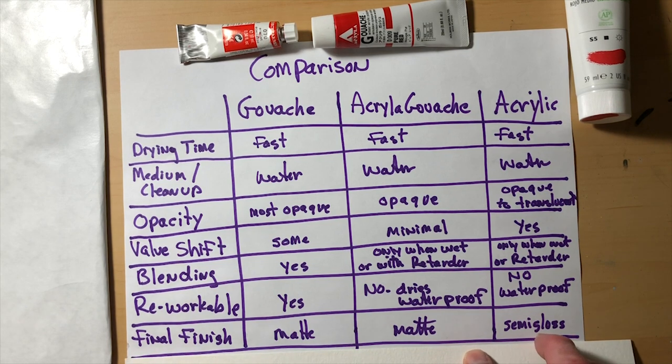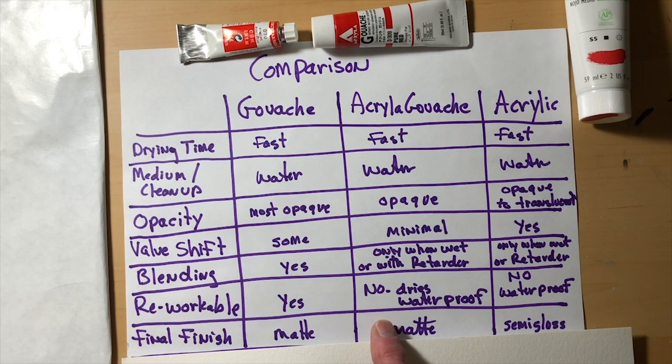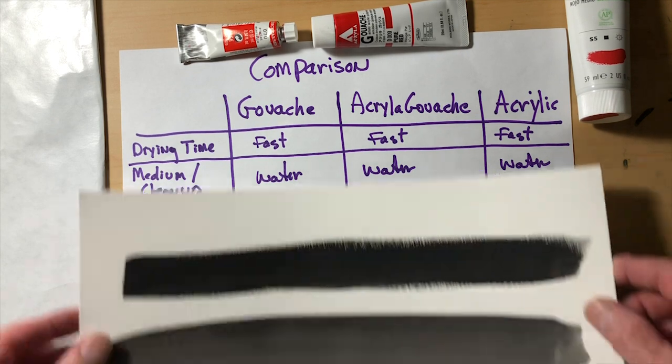The last thing is the final finish. With gouache, one thing I love — and many illustrators have loved over the years — is that it has a matte finish. Acrylic has a semi-gloss finish; you can add mediums to reduce the gloss, but it naturally likes a semi-gloss look. What I like about acrylic gouache is that it's basically acrylic but has that matte finish. Once it's dry, you cannot tell the difference between acrylic gouache and regular gouache just by looking at it. The only test is a wet brush — it re-wets gouache but does nothing to dried acrylic gouache.